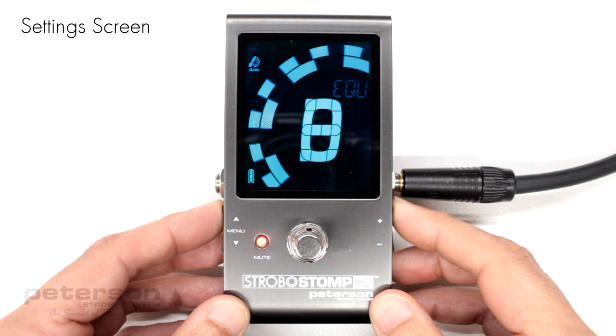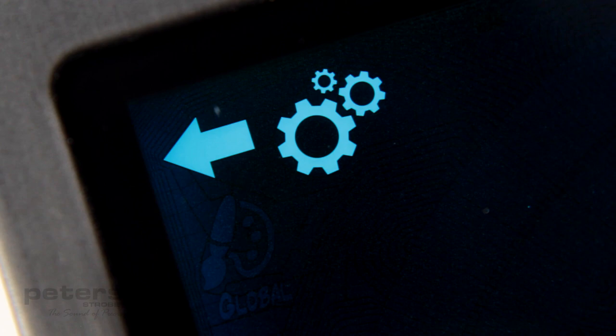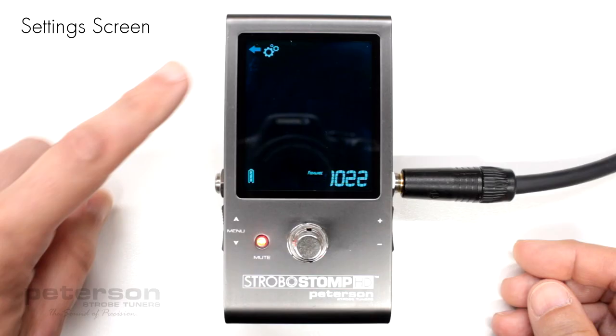To actively return to the tune screen, click either the up or down menu button until the back arrow icon flashes. Then, click either the plus or minus value button.